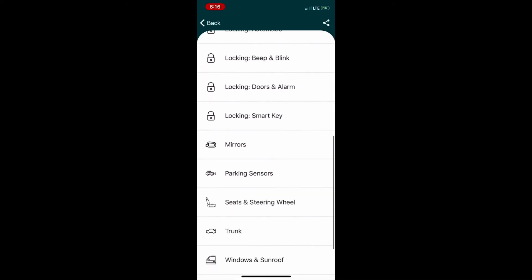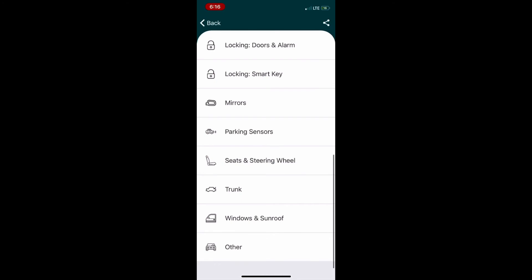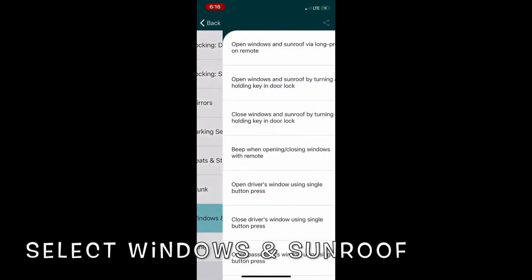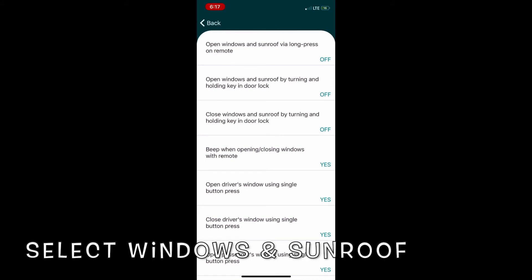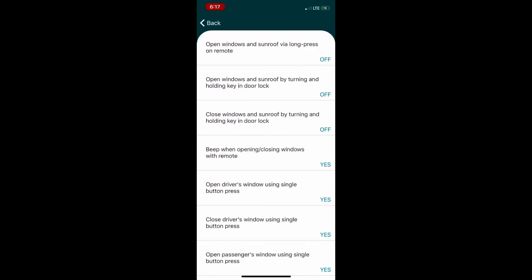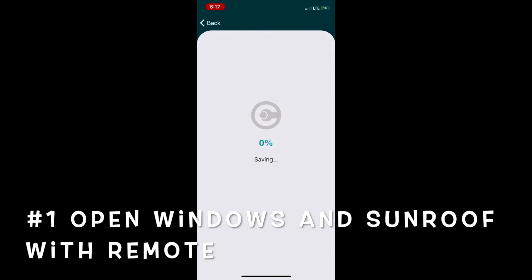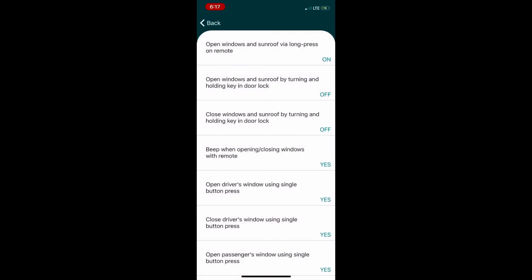The setting we want is under 'Window and Sunroof' — select that. The first item is 'Open window and sunroof by way of long press on remote,' which is currently off. Select that option to turn it on, then press it in the menu, change it to on, and hit save. Once you hit save, it takes about 30 seconds or so to finish saving.